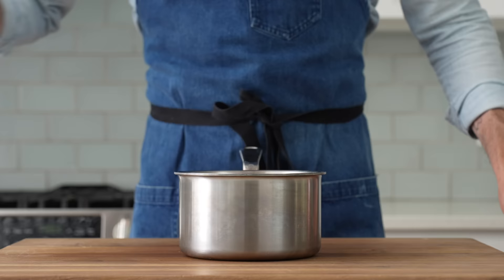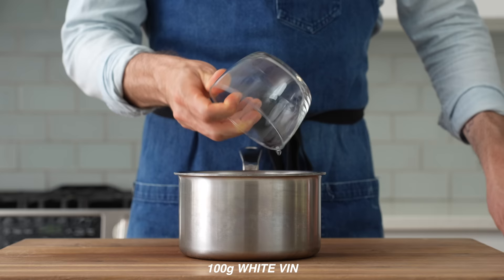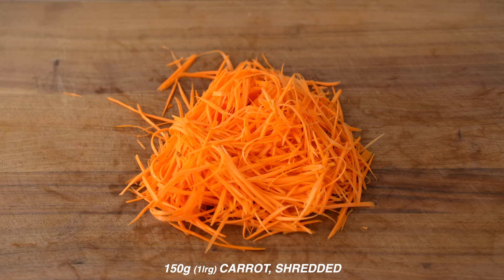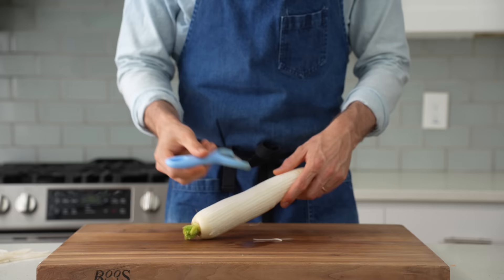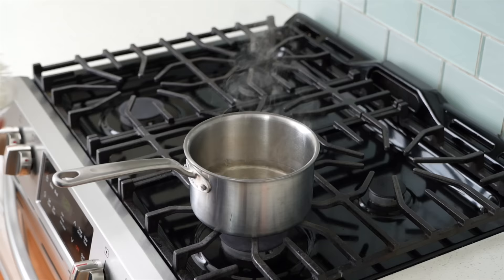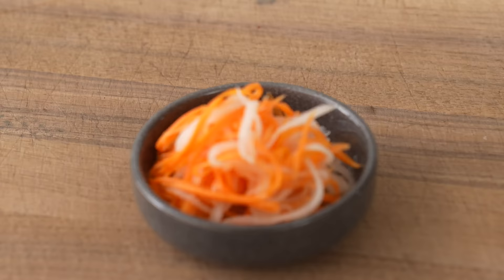My final idea for a weeknight banchan is pickled daikon radish and carrot. Into a saucepan, I'll combine 225 grams of water, 75 grams of rice vinegar, 100 grams of white distilled vinegar, 40 grams of sugar, and 4 grams of salt. I'll drop this pickle brine onto the stove and bring it up to a simmer. While that comes up, I'll grab a thick carrot and shred about 150 grams down with my julienne peeler, then grate about 150 grams of daikon radish as well. If you can't get daikon, sub in jicama or white turnip. Once my brine is up to a rip, I'll drop in my daikon, then my carrots, give it a quick stir, and let it sit off heat for about 10 minutes. Once it's cooled down, it's good to serve as a crunchy, tart garnish for the bulgogi.